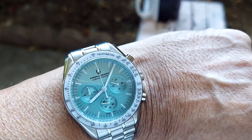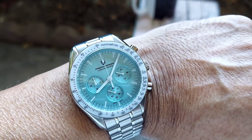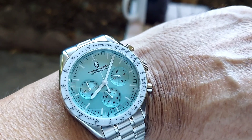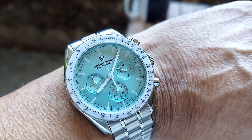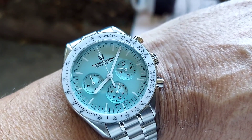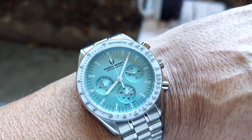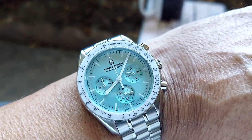I'll try to put some lume shots in the video for you. You wouldn't go wrong with something like this — it's a very nice-looking watch, very elegant yet sporty, well made, and accurate. It's a true chronograph. You won't go wrong with this one. Thanks for watching the review, please subscribe, and have a good day.